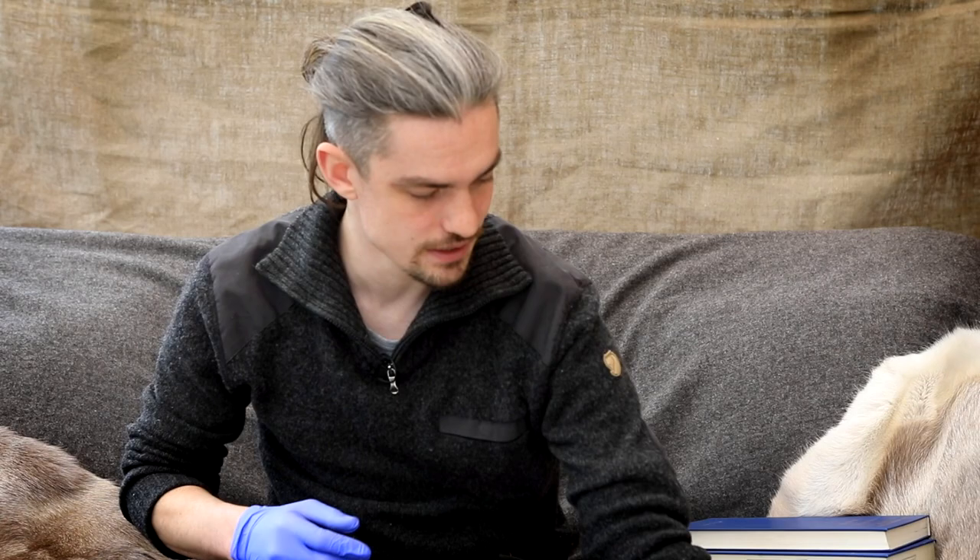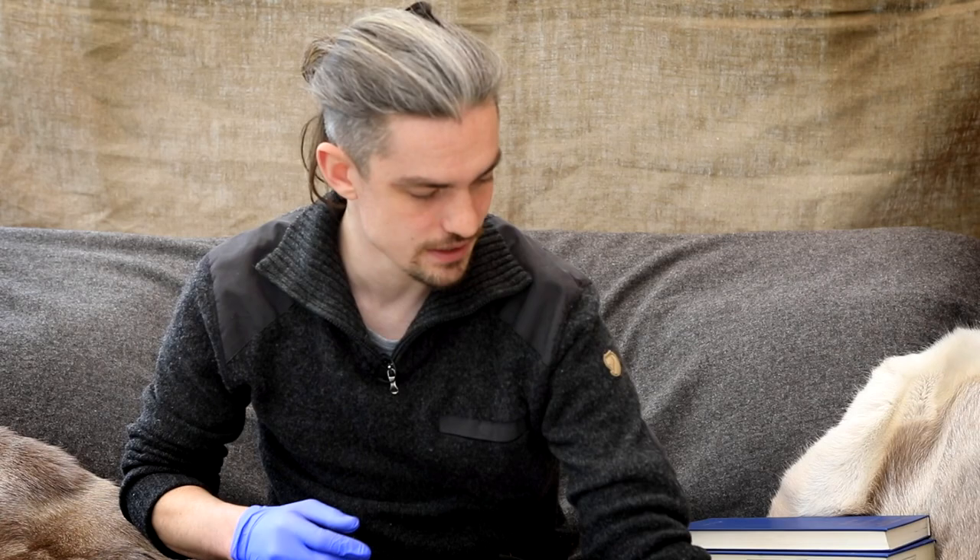That's the update on that particular sword project. The plan is to make a pair of those replicas to go to the finder and the landowner, and I'll probably make a few more after that. But that's all for now — tune in next time for another update.